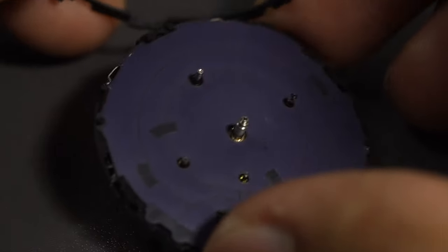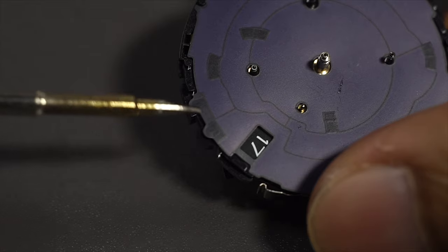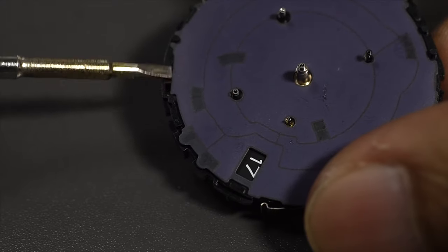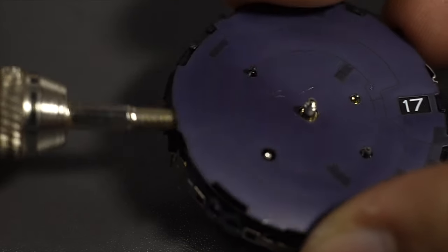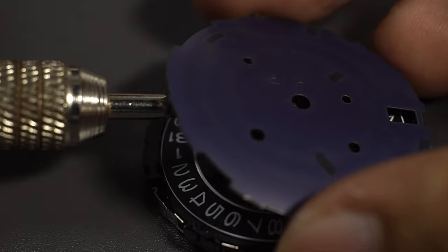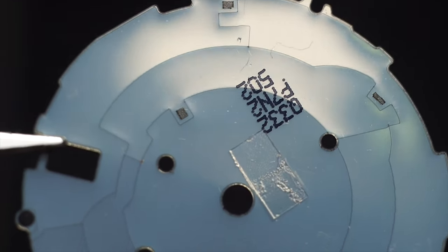Lift this thing up. This part is also made out of plastic — it's pretty flexible, but do not break it. Now you have access to the solar panel. Be very careful especially in this area because there are two springs that connect from the circuit board underneath to the solar panel on top. There's also double-sided tape down here — run a screwdriver all around, and where there's resistance, that's where the tape is. Force it up and you can lift the solar panel up.